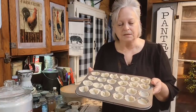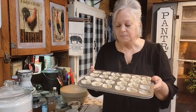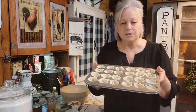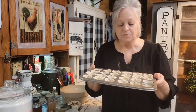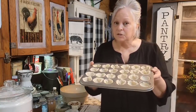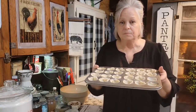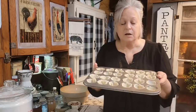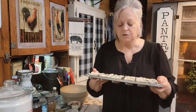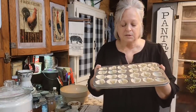Pecan pie is so good but it's really rich. These little tarts — you can just grab one, pop it in your mouth, and you're pretty satisfied for a little bit. This is a really good thing to make and I think you'll really enjoy them. These things freeze really good too, so you can make a bunch of them up and freeze them for a party, a baby shower, a wedding shower, Thanksgiving, or any holiday.